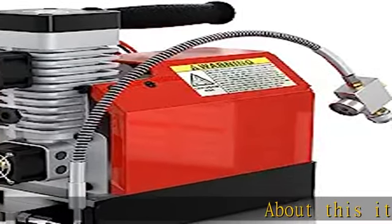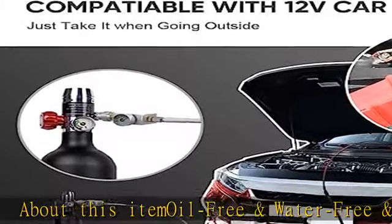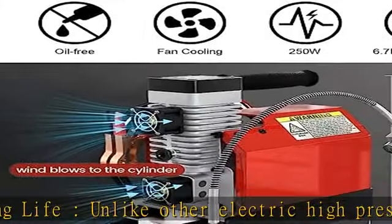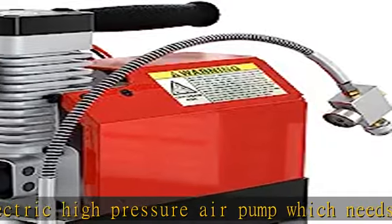Oil-free and water-free, with built-in fan cooling for long life. Unlike other electric high-pressure air pumps on the market which need standard oil and cooling water when working, this PCP air rifle compressor does not need oil — clean and hygienic, with no need for an external water pump to cool. This will save you a lot of energy in future use.